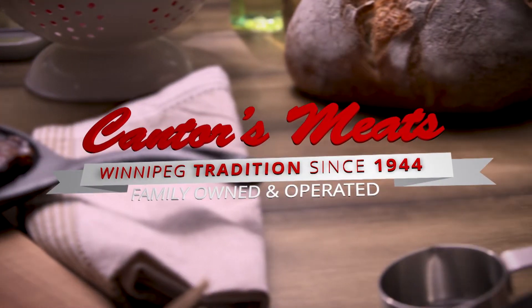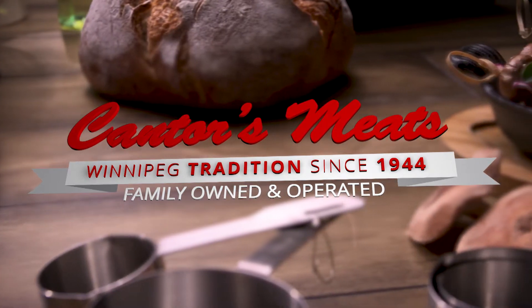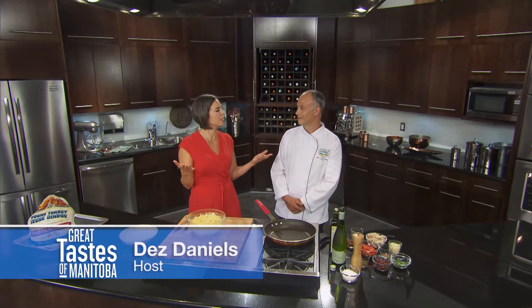Great Taste is brought to you by Cantor's Meats, the home of quality meats. Back with Chef Jason Wartzman, Manitoba turkey producers, Whole Turkey and Beyond.